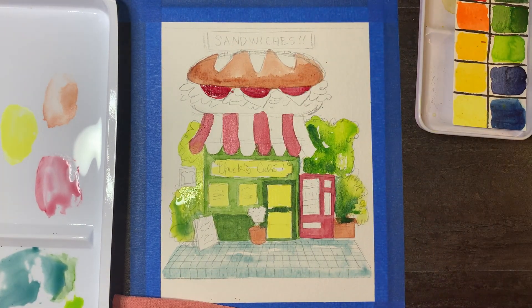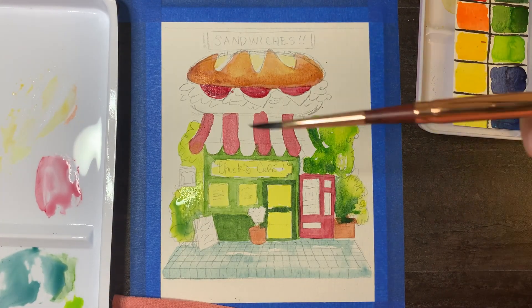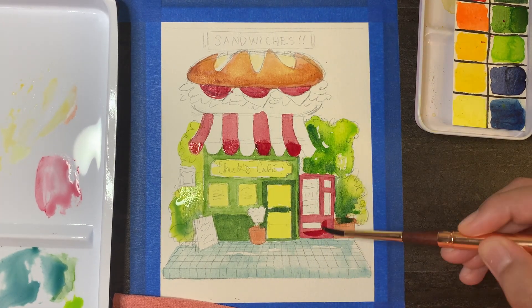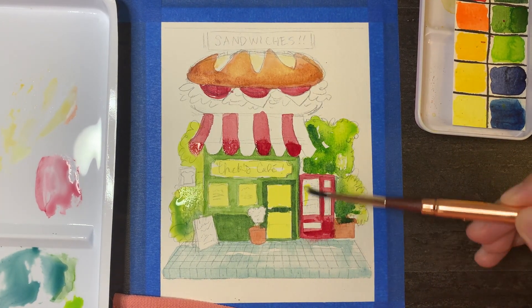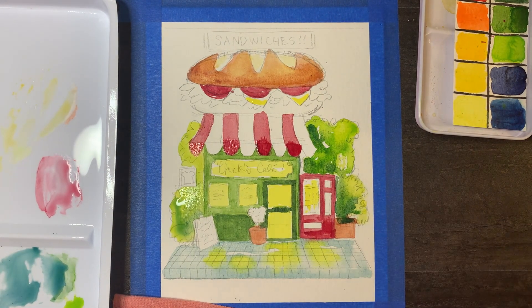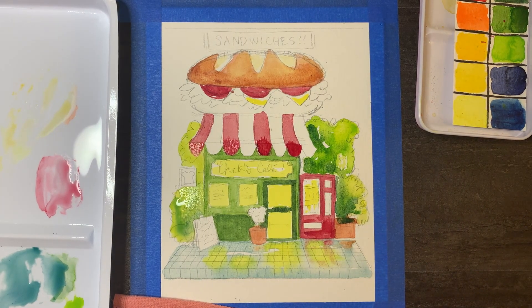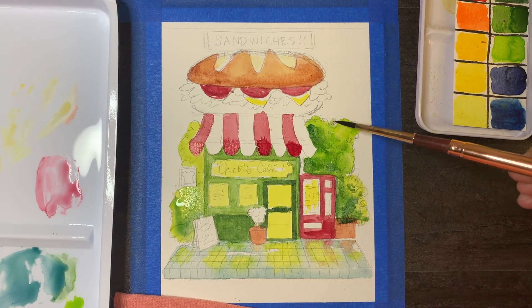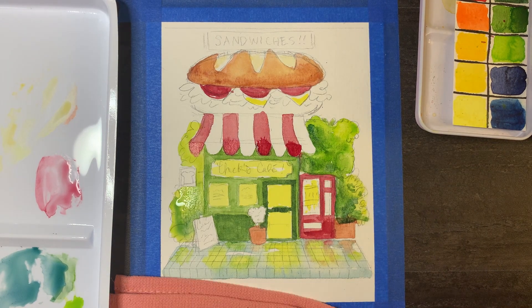A lot of this was figuring out, oh right, I can layer the colors. Because it was the Texas winter storm while I was doing this, it was really cold, so the paints weren't drying as fast. At the top it was really annoying, but at the bottom where those tiles are, I realized there's a technique I can use — so that's what I did, and I ended up really really liking it.